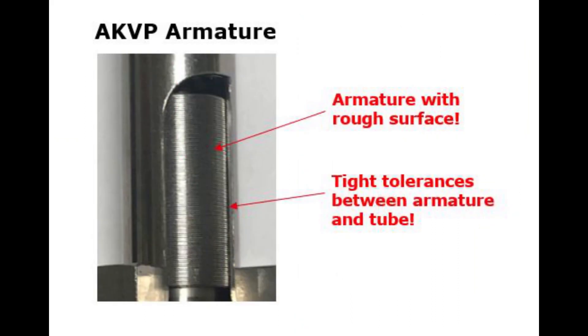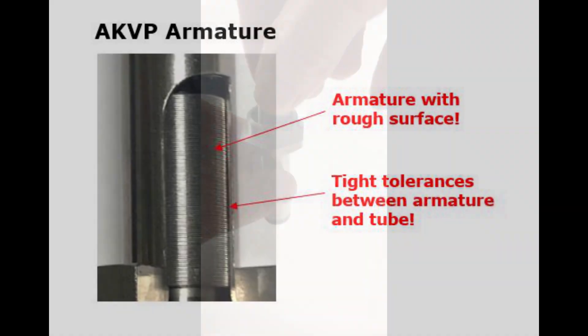Here we have a close look at the AKVP armature. This features many very small grooves forming a rough surface. Combined with tight tolerances to the armature tube, this results in a very slow armature motion, as seen here.